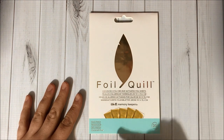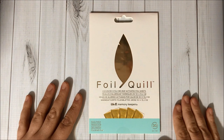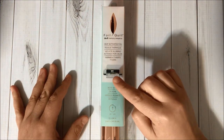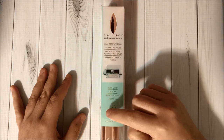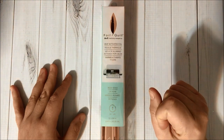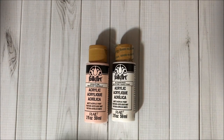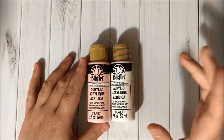Then I got the Foil Quill heat activated foil in rose gold, and this one comes with one piece that measures 12 by 96 inches. I love rose gold so I had to get this one! Then I got these Folk Art acrylic paints — one in ballet pink and one in titanium white.